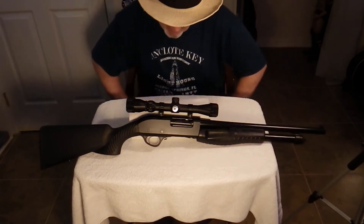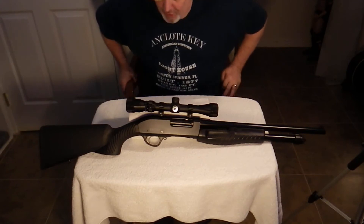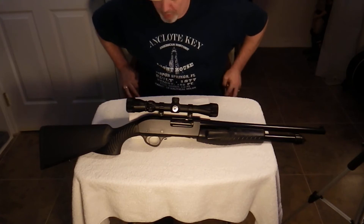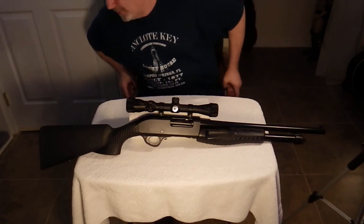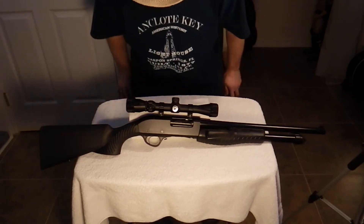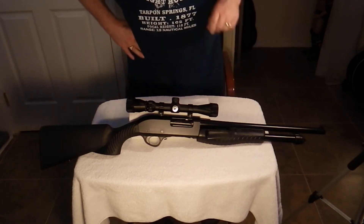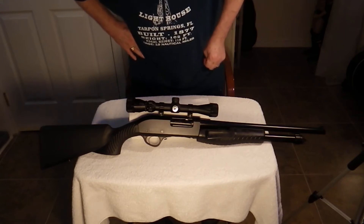I haven't shot this gun yet. We intend on shooting it. I'm waiting for another rifle, a .22 mag, to come in, and I'll have a video of that pretty soon. Once that comes in, we're going to take both of them up to the range at the same time. I've got some dummy slugs coming in to make sure that the action on this works the way it's supposed to.